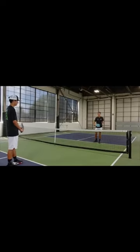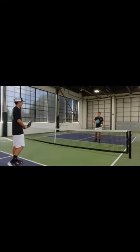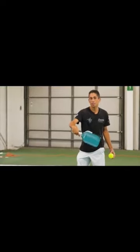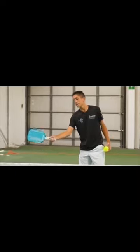Once we're very, very consistent with our roll volley, we can start to get a little bit of additional spin by breaking our wrist and snapping up the back of the ball — down here and snapping.